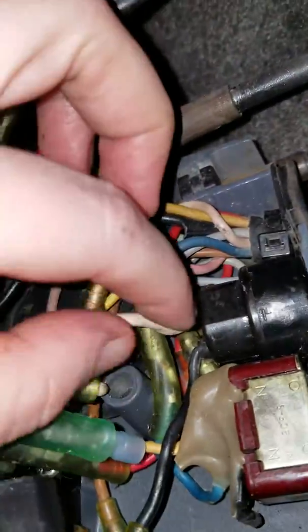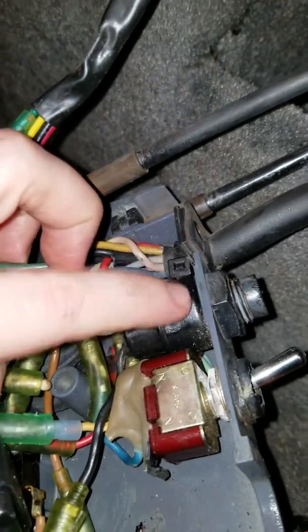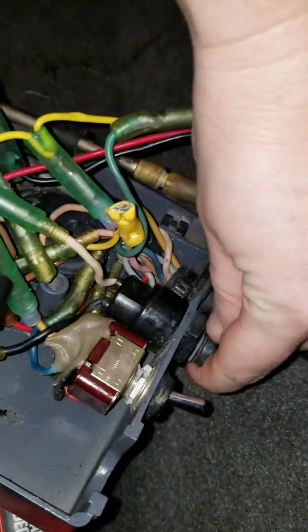On the factory Yamaha switch it's a white and green wire coming out, but this one has a white and black — so that might be part of the problem, just a cheap aftermarket part. This went out, but my boat runs whether this is pulled out or in.